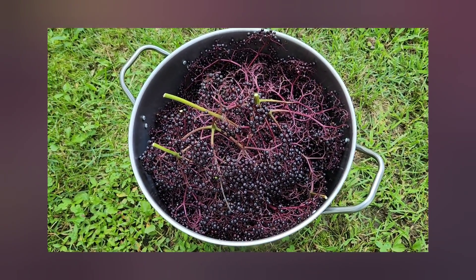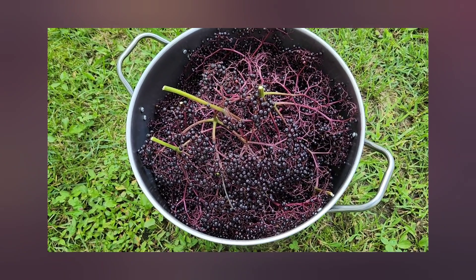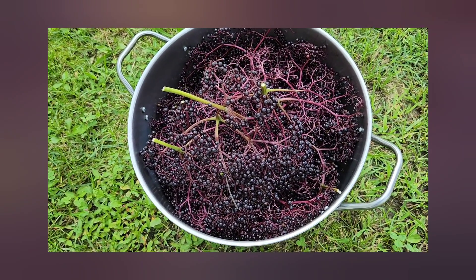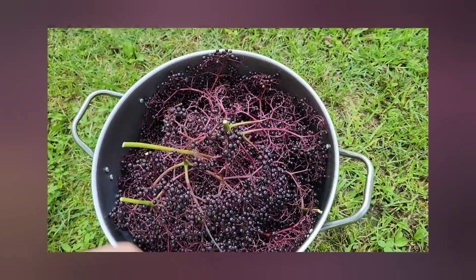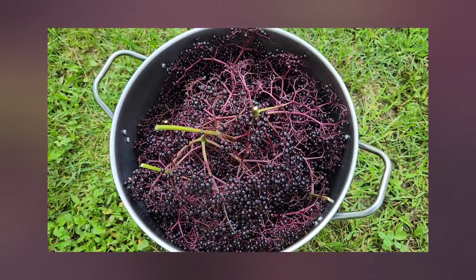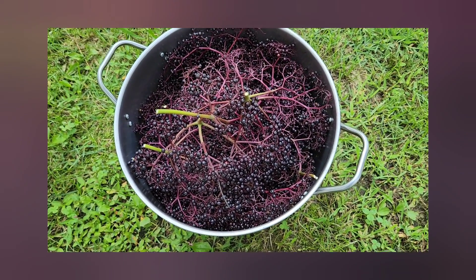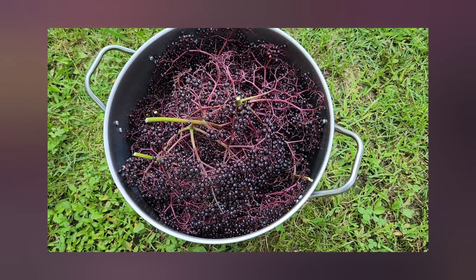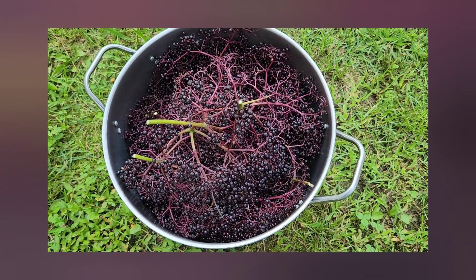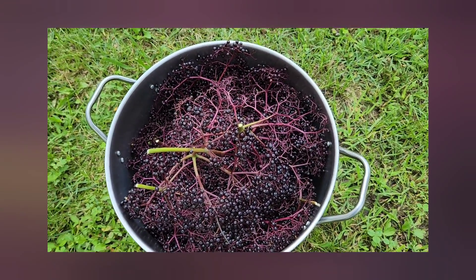As you guys can see, we have a stockpot full of freshly picked black elderberries here. I'm going to go ahead and put these guys in the freezer overnight. That's going to kill off any bugs that are on them, and it's going to make these berries pop off of the stems really easy. You can put these in a brown paper bag or a five-gallon bucket in the freezer. Stick it in there, shake them out the next day — it does pretty good.